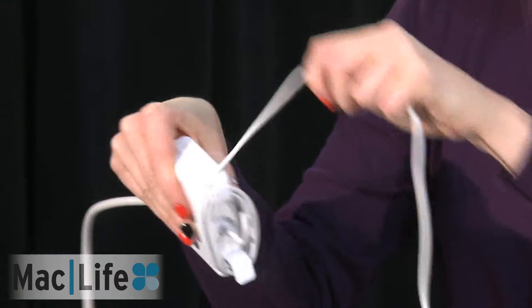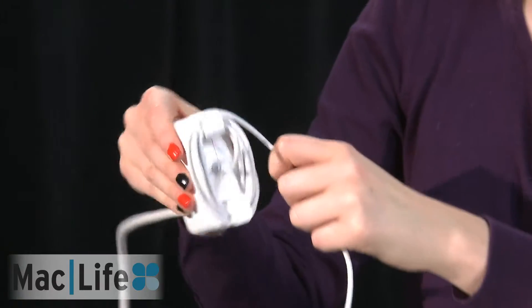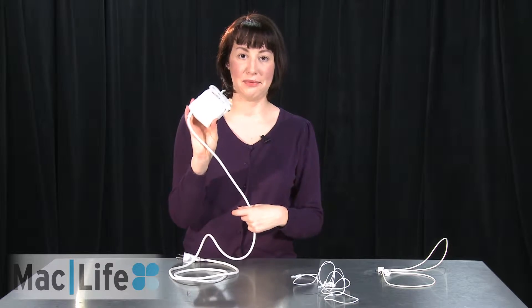As you're wrapping it up, make sure that the cord is not coiling up in a weird way. And really, because the prongs are there, just follow them along and clip it together. And that's actually the proper way to roll up a MagSafe power brick.